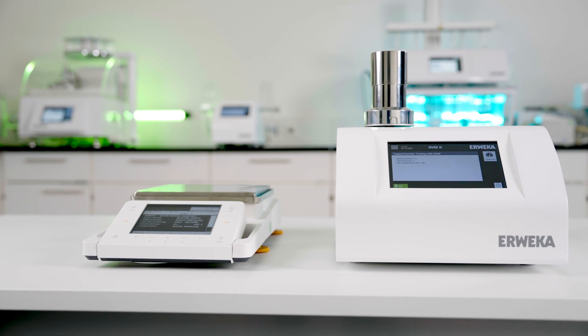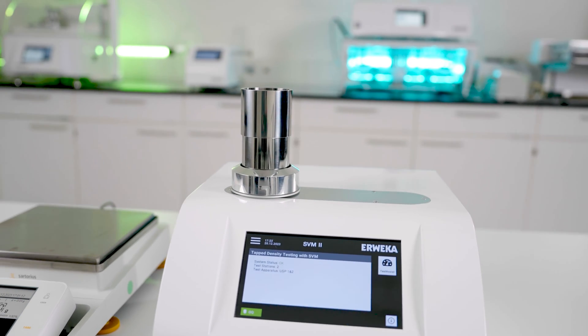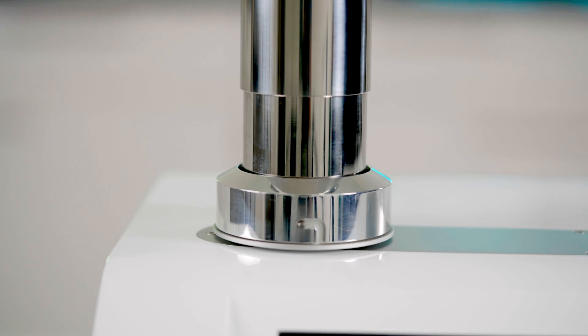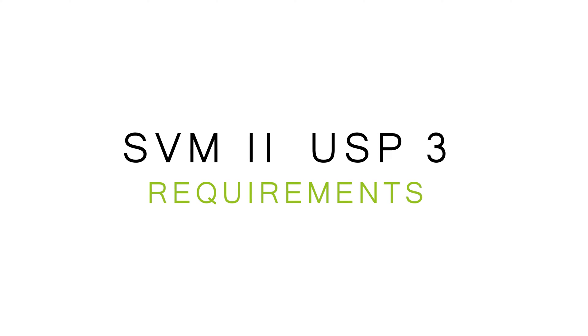With the latest free firmware update, the SVM2 tap density tester for powder and granules is now able to test according to USP Method 3. Let's have a closer look at the requirements for the USP 3 test with SVM2.